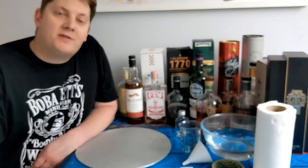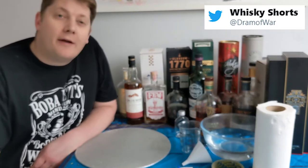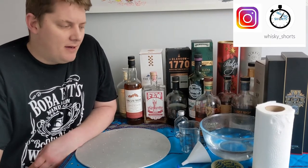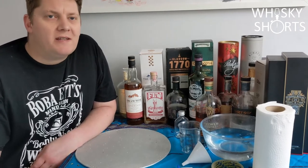I'm Tom and welcome to Whisky Shorts. Today we're carrying on our mini-series about preserving the whisky journey, and today I'm going to be talking about a whisky archive. So what is a whisky archive?